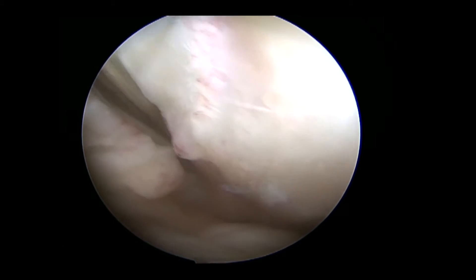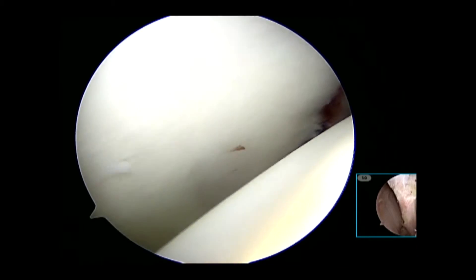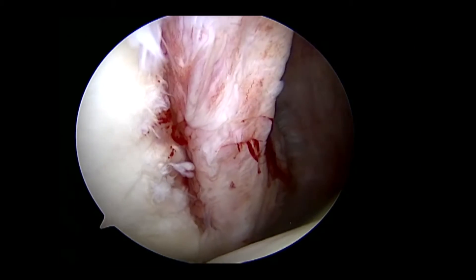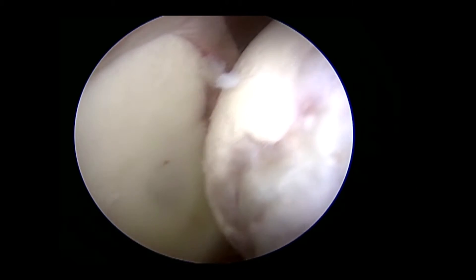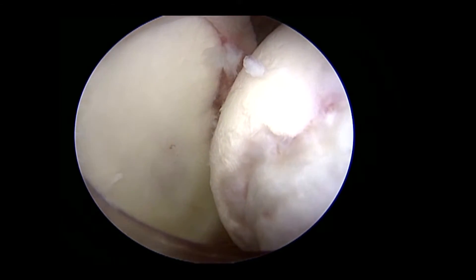A complete diagnostic arthroscopy is performed with careful examination of the posterior capsulolabral complex and the anterior humeral head, which are better evaluated with the arthroscope switched to the anterior portal. Internal rotation of the humeral head can demonstrate whether the Hill-Sax lesion engages the posterior glenoid rim.